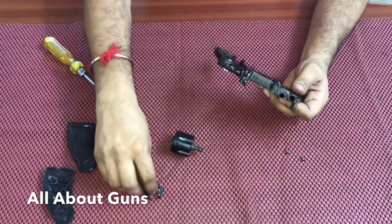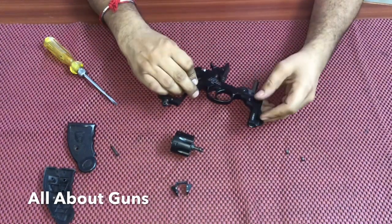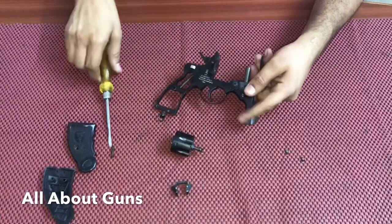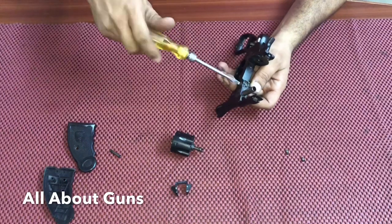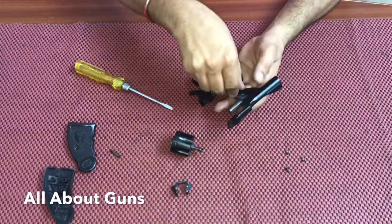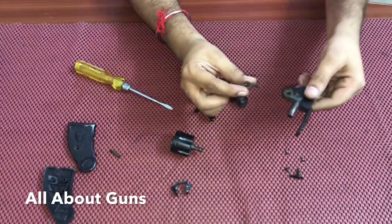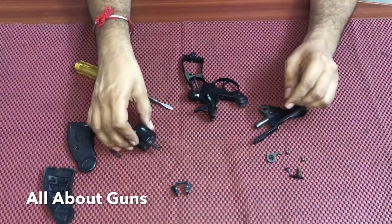Take out this slender piece. Now we unscrew the barrel. Remove it. Take it apart. This is the barrel, and here is another part — this is for the slender.